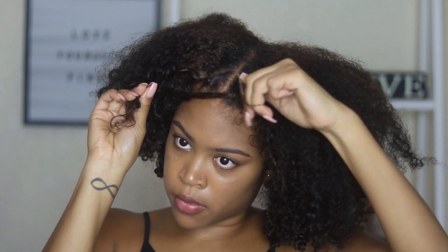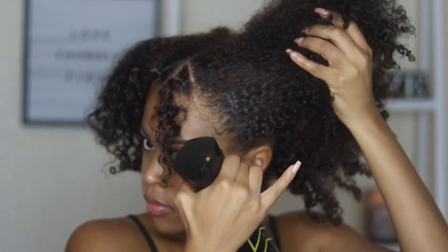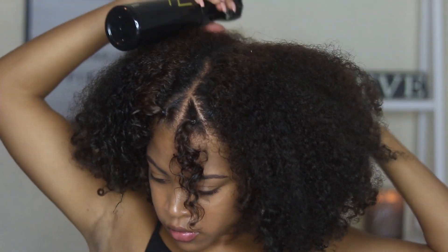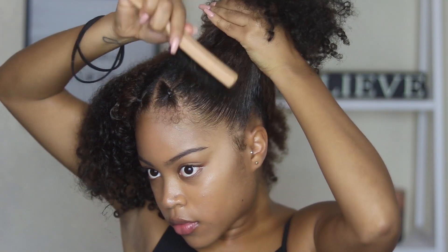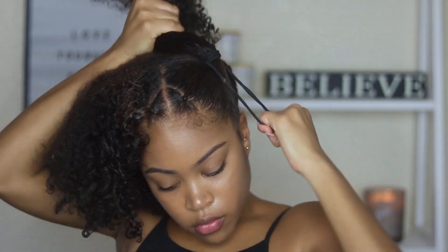I want to stress that these are super easy, quick ideas — these aren't anything crazy. These are just my favorite go-to hairstyles when my wash and go is a little bit frizzy, a little bit big, and I don't really want to wear it down.